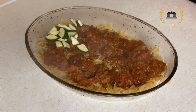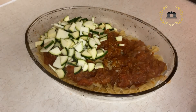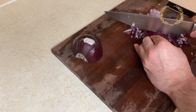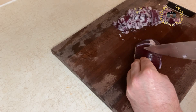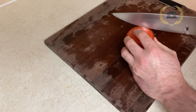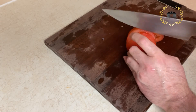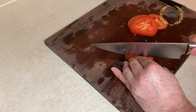We add some zucchini — some small zucchini — and you add it to the top.